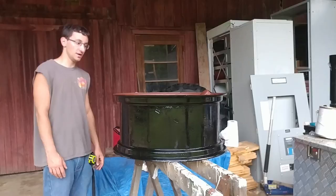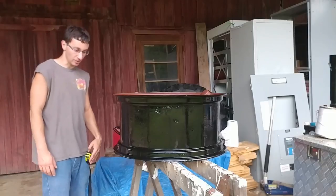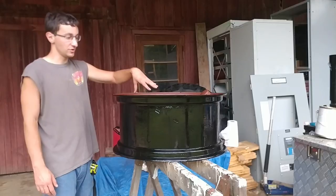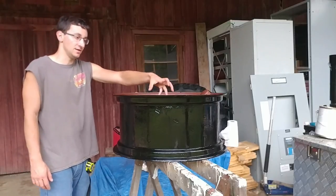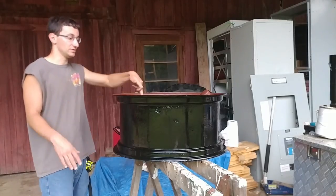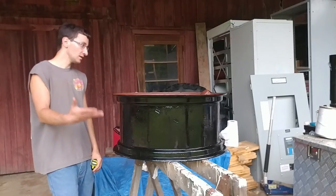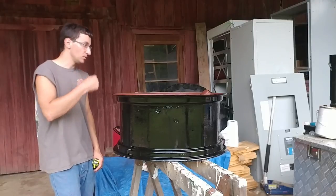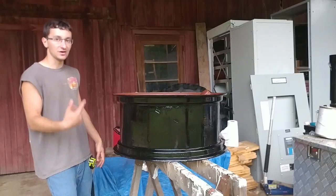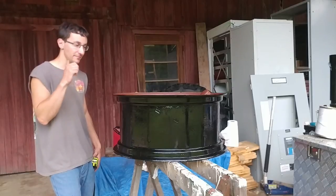That pretty much concludes painting this rim — it looks pretty good, much better than before. I'm really happy I stopped all the rusting on this and saved myself some money in the process. At some point the rim will get painted orange on the inside, and the outside rim will be painted either the same orange or maybe gray or silver. I got the valve stem all put in and now we're just waiting for it to dry so I can put the tire back on and put the tube in.